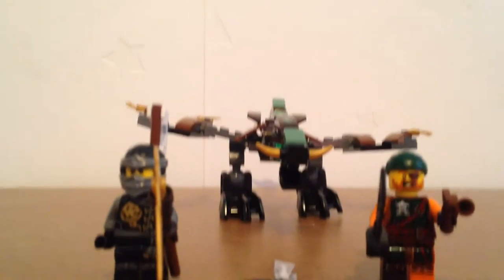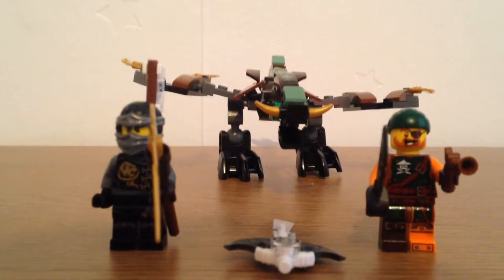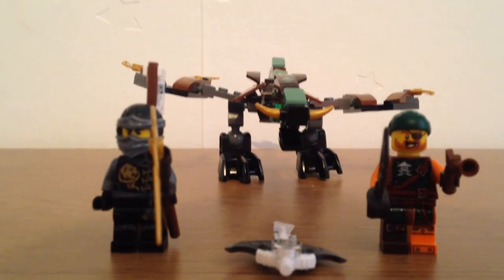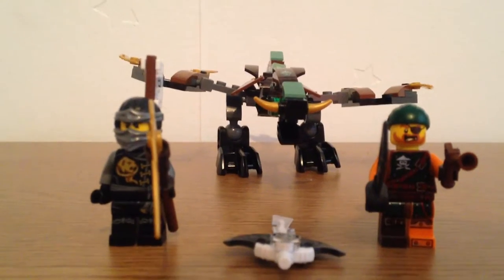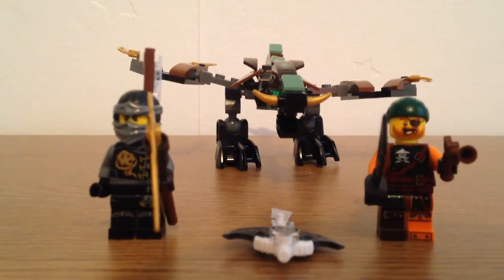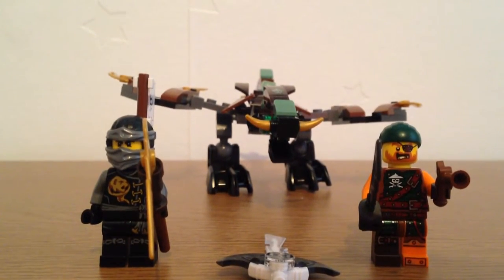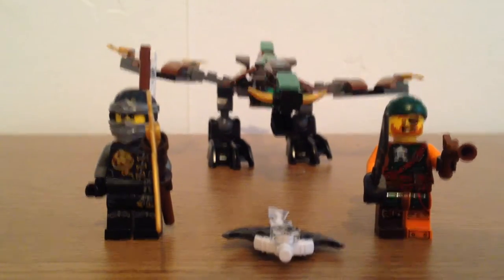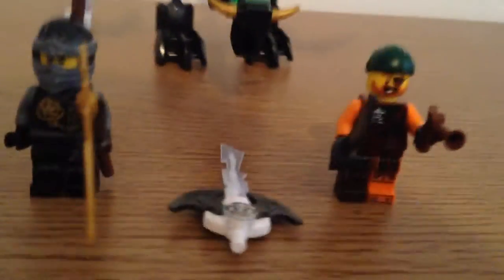Hey guys, this is The Brick Pose and welcome to another Lego Ninjago Season 6 review. This set is Cole's Elemental Dragon. The set comes with two figures — Cole and Squiffy — as well as Zane's Genie Blade and the dragon itself. Without further ado, let's get straight into it, starting with the smallest thing and working our way up.